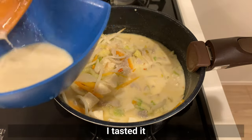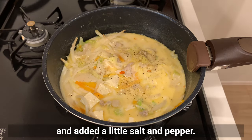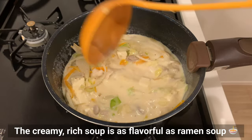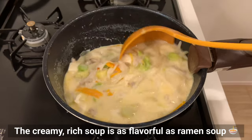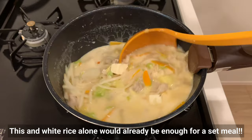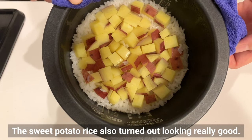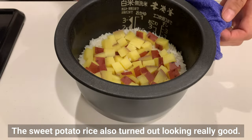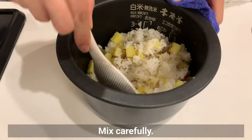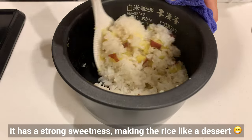I tasted it and added a little salt and pepper. It's a healthy way to get meat, tofu, and vegetables. The creamy, rich soup is as flavorful as ramen soup — this and white rice alone would already be enough for a full set meal. The sweet potato rice also turned out looking really good. The sweet potatoes become soft and seem to fall apart, so mix carefully. Even without sugar in the rice, it has a strong sweetness, making it taste like a dessert.